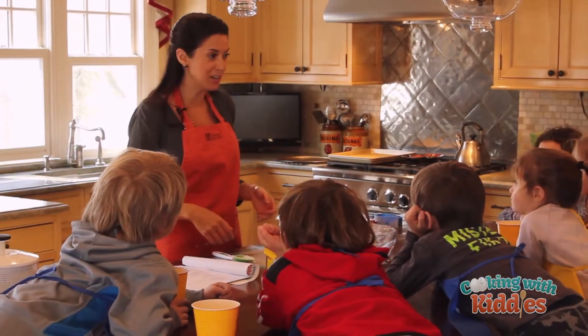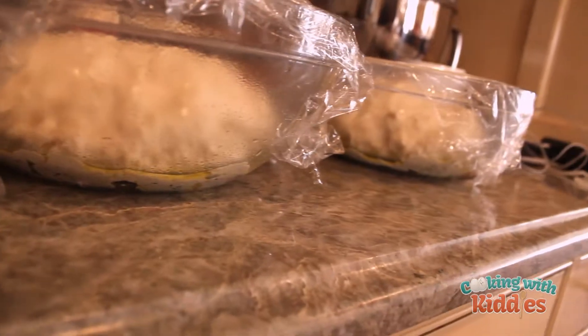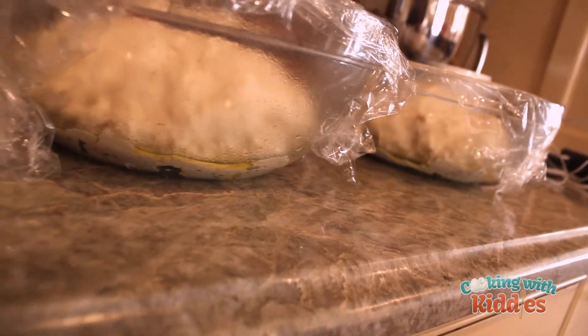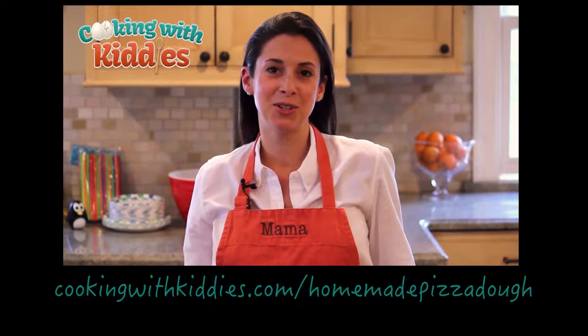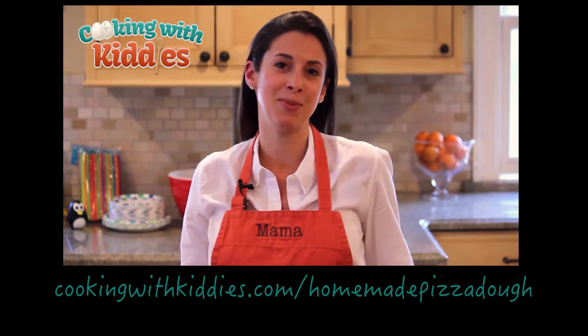You guys made the pizza dough! Are you really excited? Give yourself a round of applause! Good job! You made the pizza dough. So that's it for today. We're so glad you were able to join us. For more information, visit our website. Thank you and have a healthy and happy day.